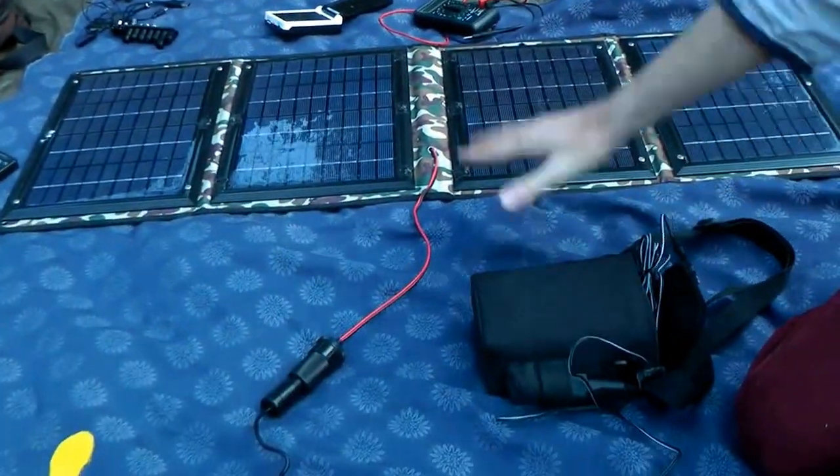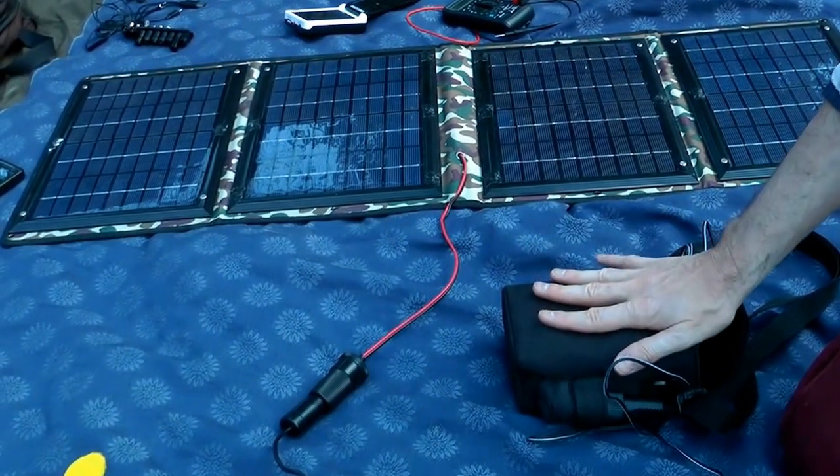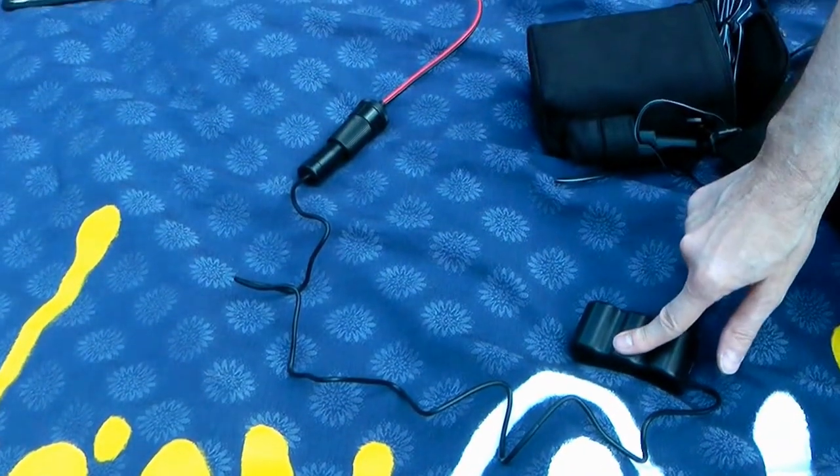This was actually a friend of mine's external battery for a VHS camera used at weddings — I had to replace the battery but it's a nice thing to have. The battery acts as a sink for the unregulated power coming out of the panel. It takes the 16 to 18 volts and draws it down to the 12 to 14 volts of the battery, so out of here you're getting 12 to 14 volts — and you can now plug devices in.